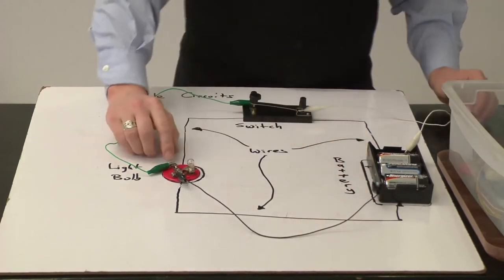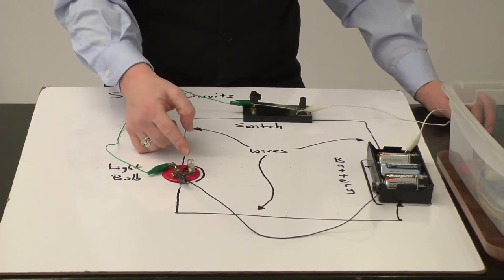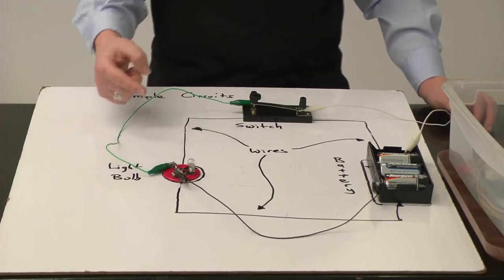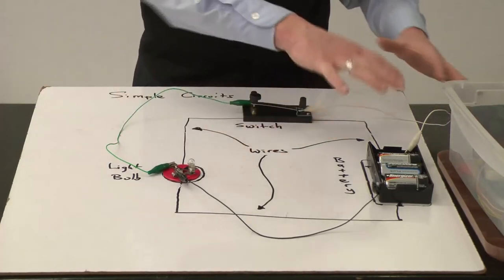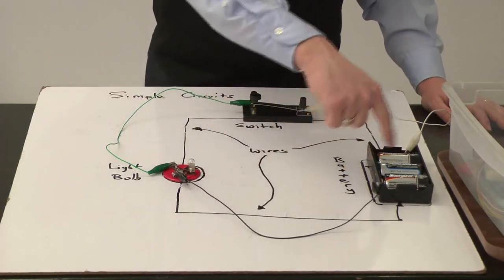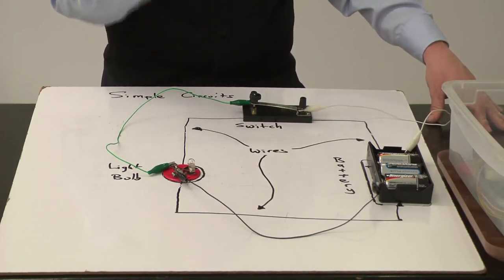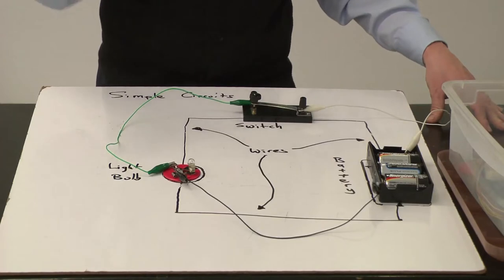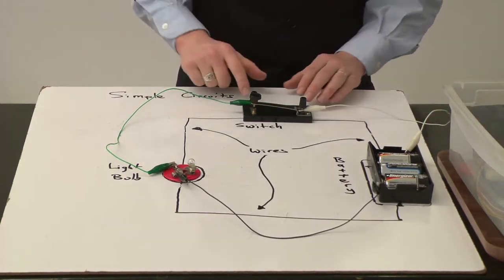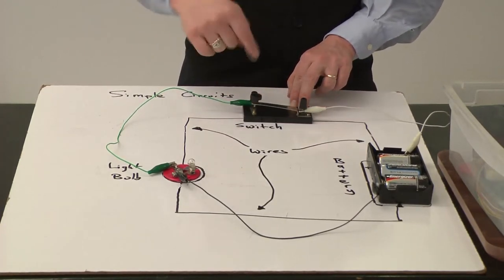Notice that this holder actually holds our light bulb in. This metal piece here makes contact with one end of the filament inside the light bulb, and the other metal piece makes contact with the other end of the light bulb. What you'll notice is I've got everything wired up so that there's a complete path all the way through the circuit. The condition for a complete circuit is there must be a complete, unbroken, continuous path. In this case, that's not so because the switch is in the open or unconnected position.